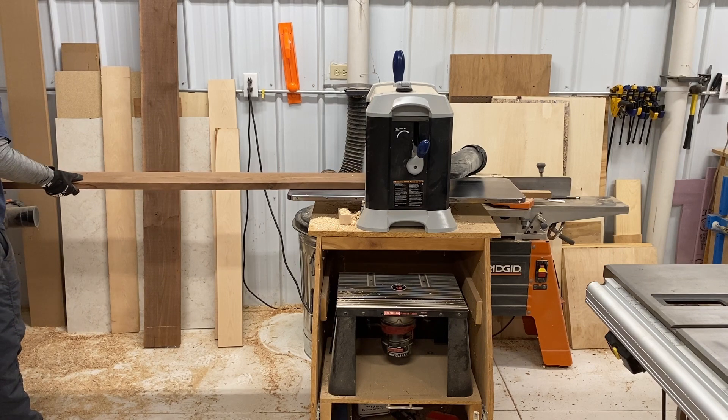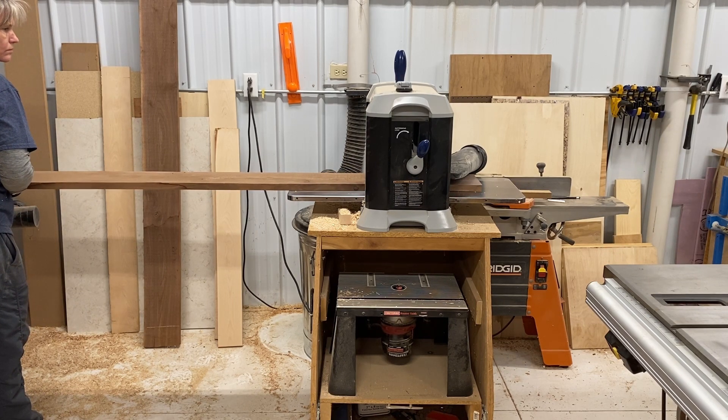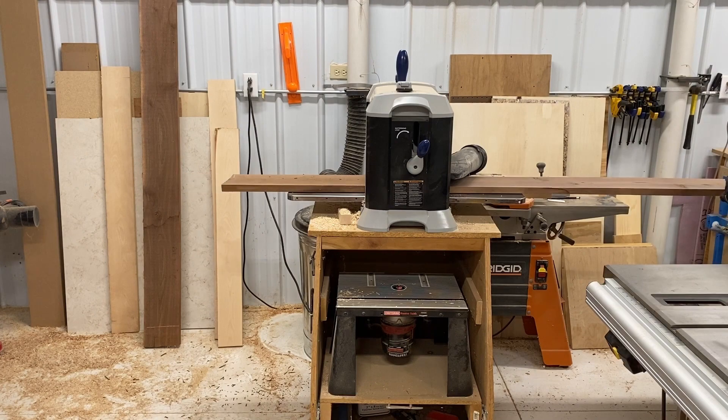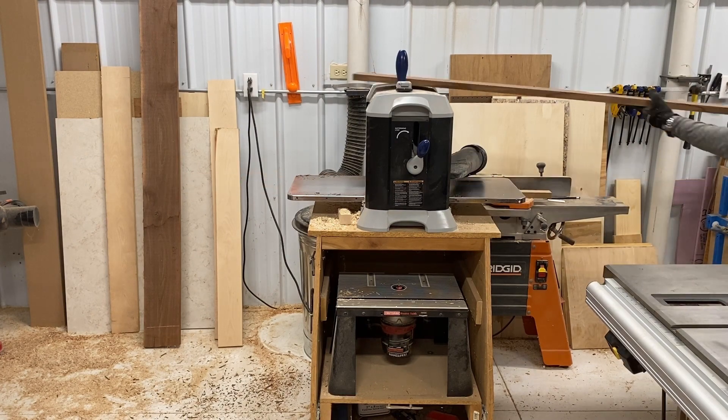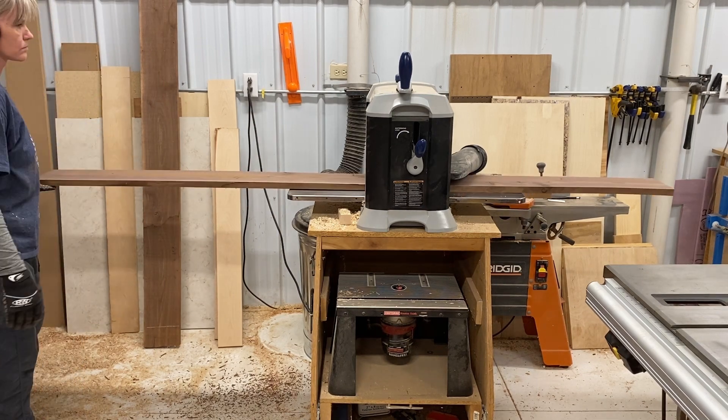Hey everybody, this week's project is going to be a little different. You may remember that I had a couple of non-turning commissions that I was working on before the holidays, and this is one of them. This is going to be a custom walnut and resin mantle. Here I am planing the first piece of walnut.